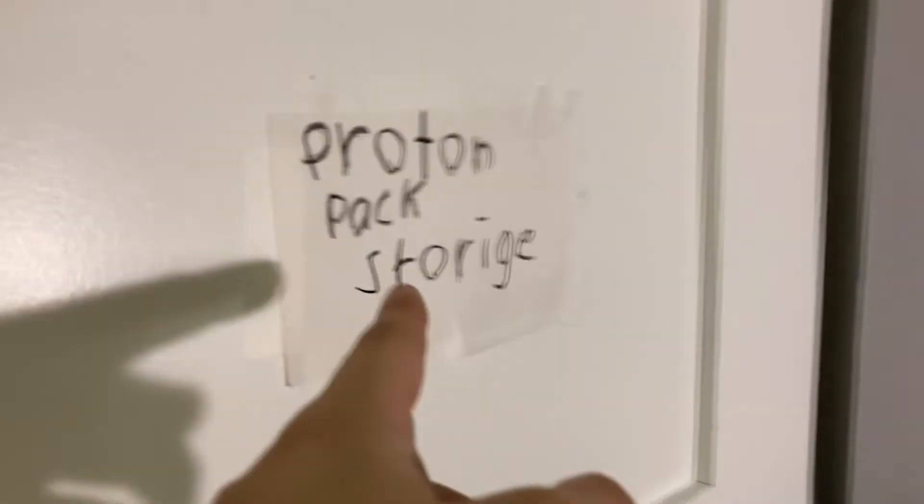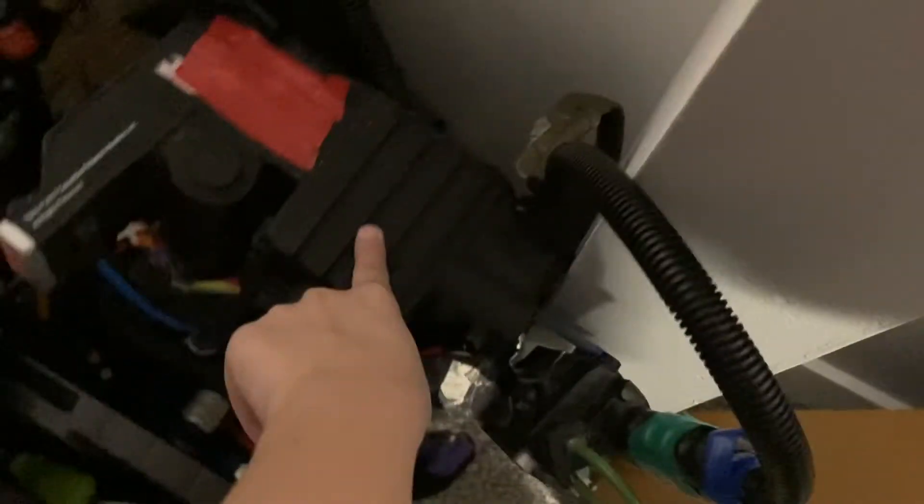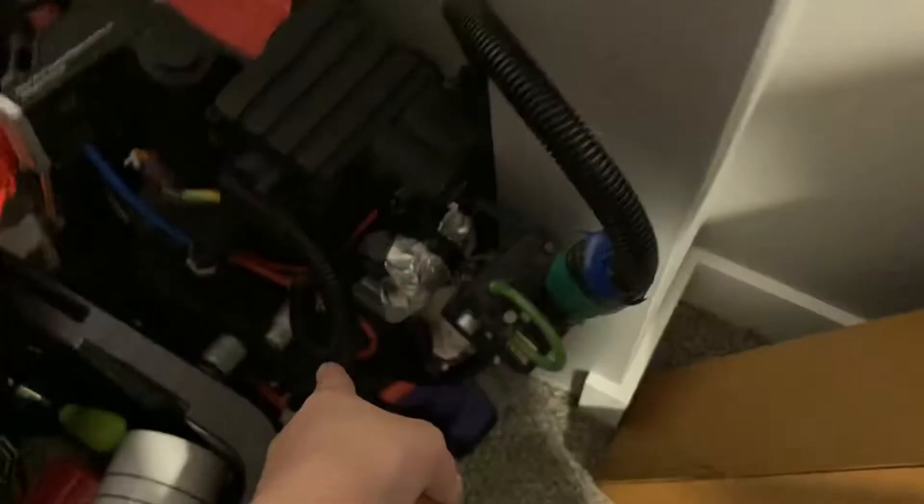Alright guys, let me show you — proton pack storage! This thing has a double door. My proton pack is here, my PKE meter, the wand is right here, and then the V-hook. Marcus's pack is also in here — Marcus's is a foam pack, mine's a plastic one. Mine is one-to-one scale. Marcus's PKE meter is also in here. So yeah, we've got our proton pack storage.